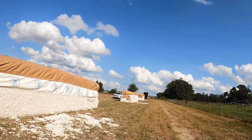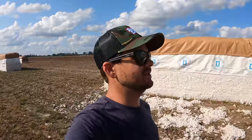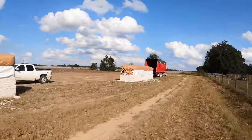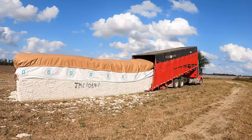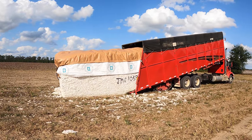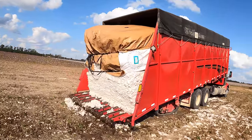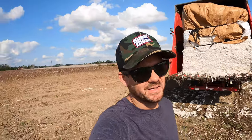Lo and behold, the module truck has already showed up. Usually they're not this quick, but they must be on it today because I just called this in, shoot, not 30 minutes ago. Walk up here and get some footage of him stealing our module and taking it to the cotton gin. There he goes — he swallows it whole. That's why you can't make one too big; he'll cut it in half when you go to get it with the truck. A little wet from all the rain we got. Made it look easy.